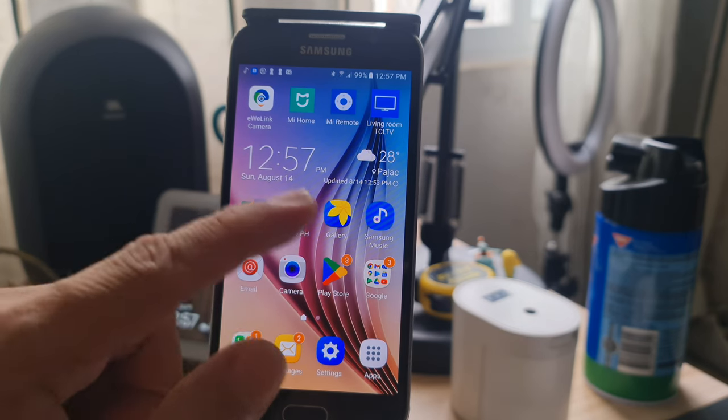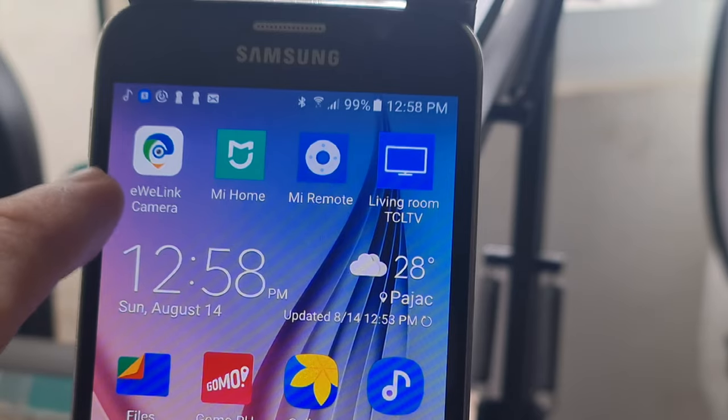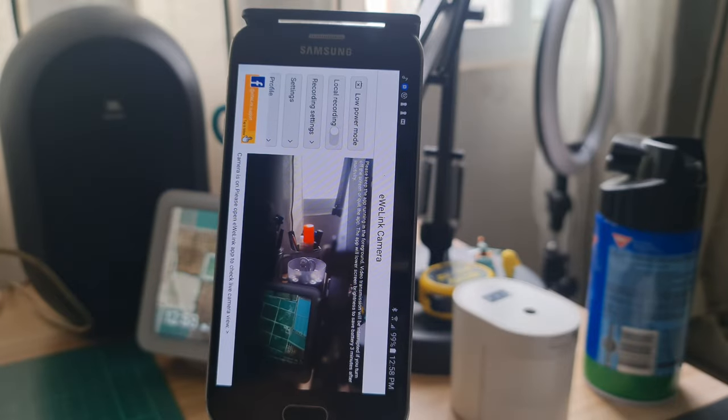So, this is my old phone. It's a Samsung Galaxy S6. I have restored this phone because it had a broken glass and also the battery — I had to replace it as well. Check the link above. On the home page, you can see the eWiLink camera. That's the shortcut.